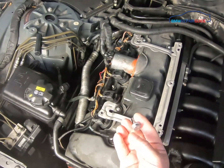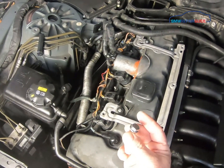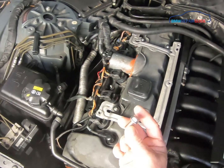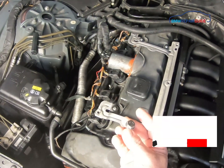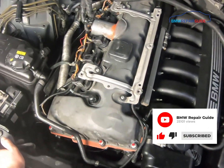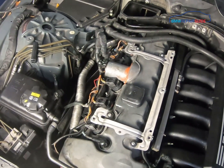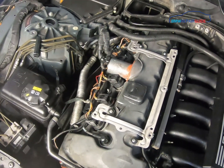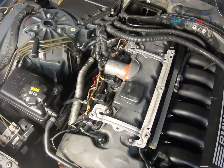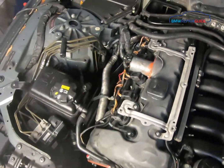The strut brace bolts are notorious for stripping. Here at BMW Repair Guide we switch ours out with regular stainless steel bolts because the Torx ones strip easily. If you're going to use the original bolts, be careful not to over-tighten them, because the threads will strip inside the strut towers — which is not a good situation.